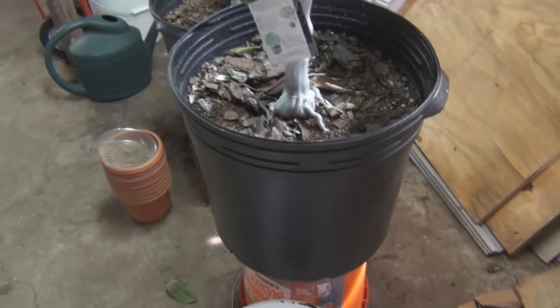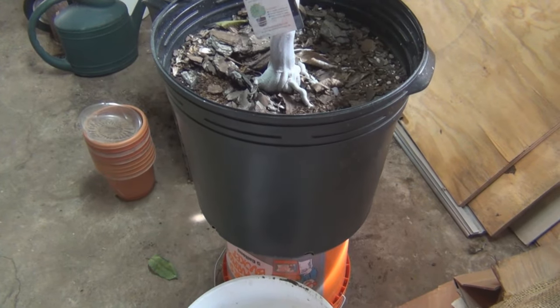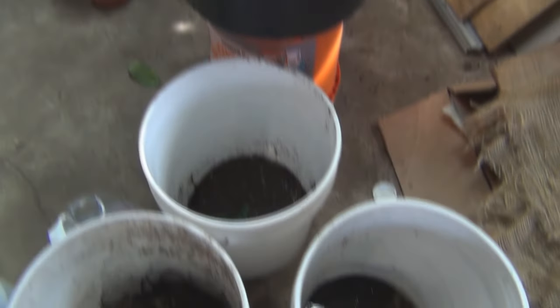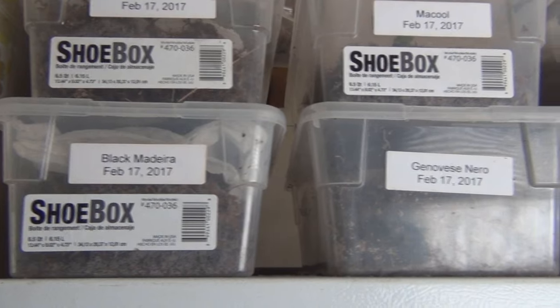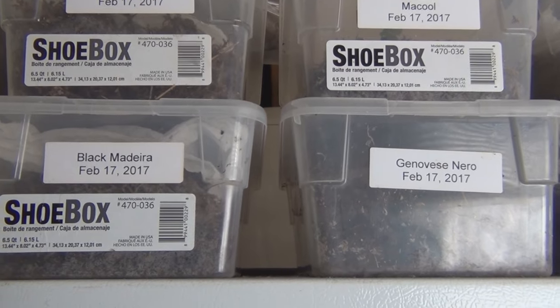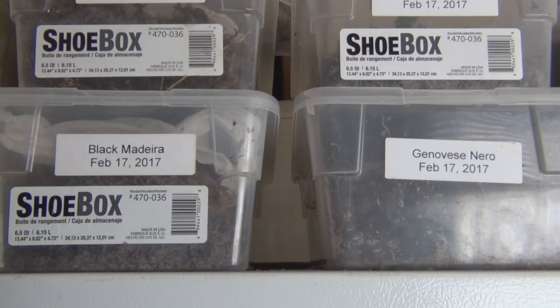The same thing goes for these citrus — root rot is a big killer of citrus. So here are the cuttings I put in the shoeboxes on February 17th.